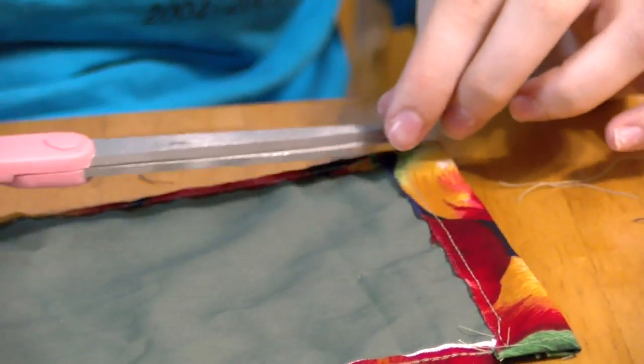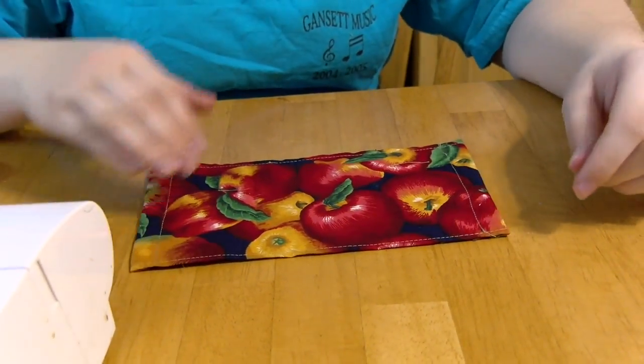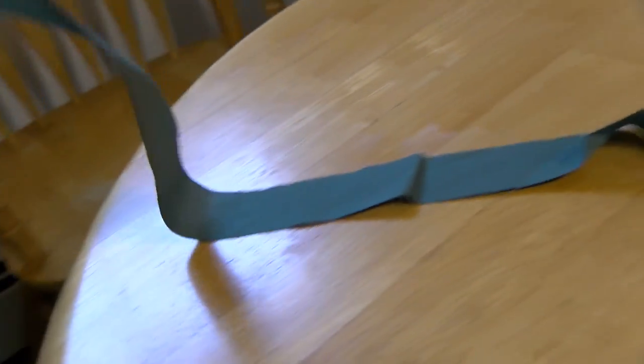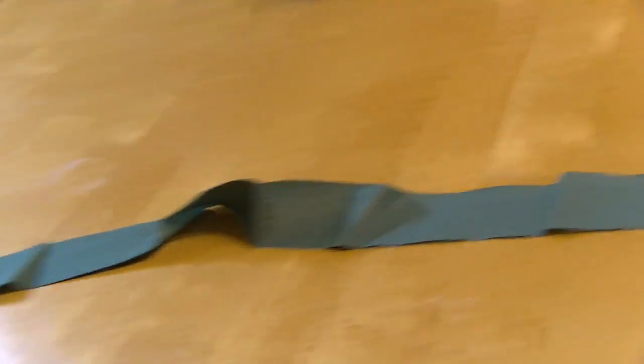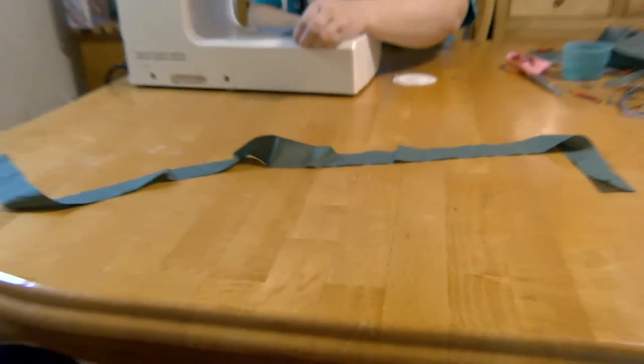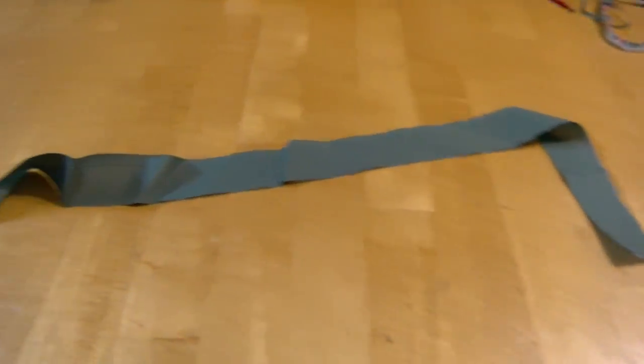Cut off all the excess thread and now you have a suitable cloth to make a mask. You can use either strings or elastic to put through the sides of the cloth. What we did is we made two two-foot by one-inch sheets of cloth to turn into cloth strings for our masks.